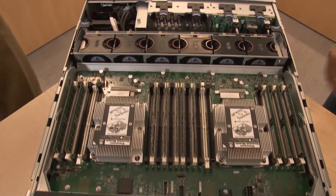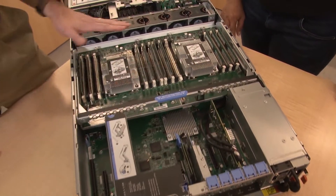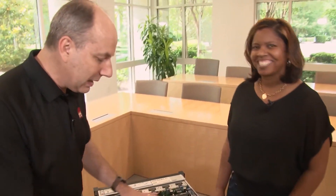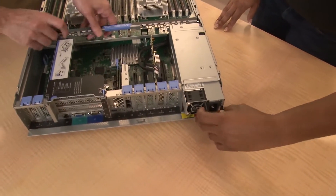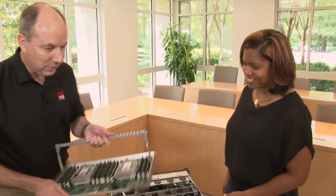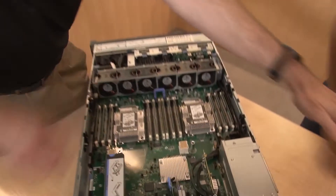Now let's open the server. The processors visible on top here are processors three and four, installed on a mezzanine tray — officially called the processor and memory expansion tray. This mezzanine board sits on top of the other two processors which are underneath. To remove it, first pull out the top power supply, then lift the tray up and it comes out easily. Of course, you do this with the power off.